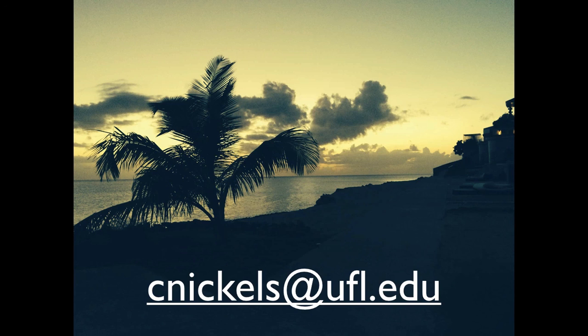That's it really. Any questions, email me at cnichols@ufl.edu. Thanks.